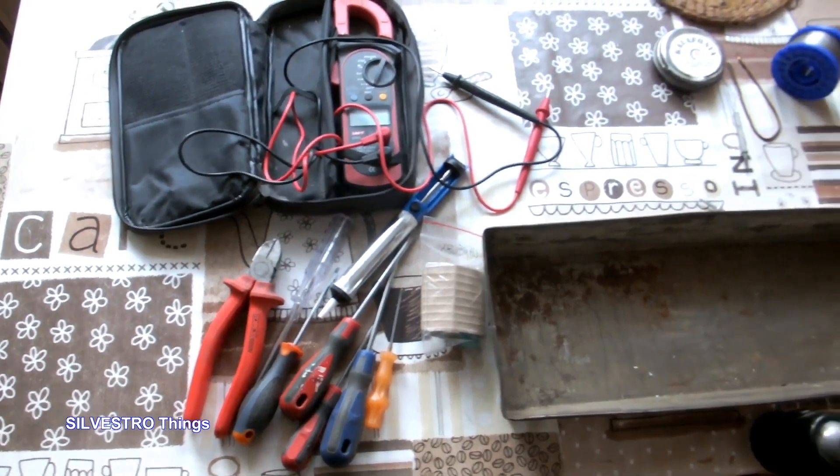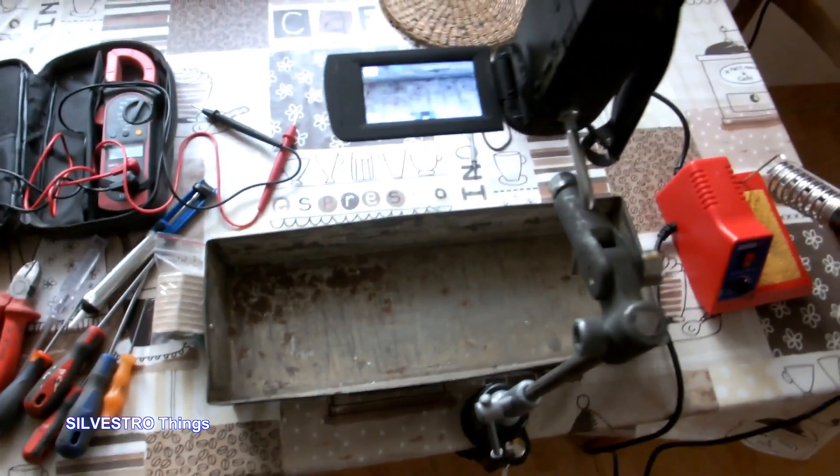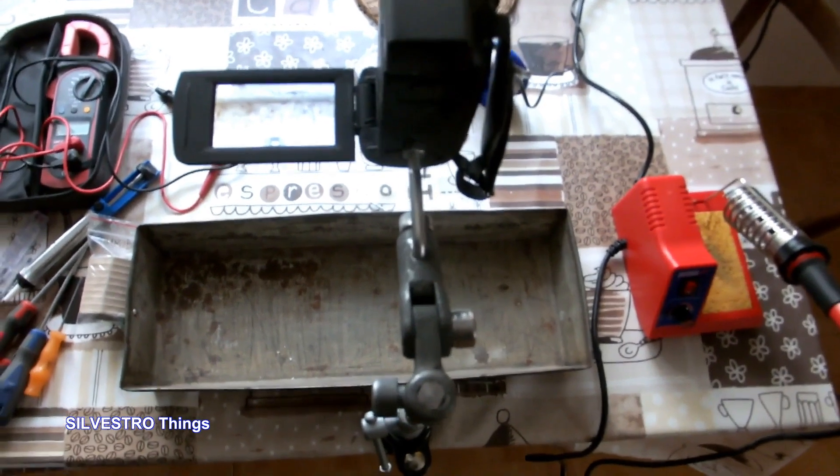We are now watching the preparation for repair and filming. I had a cold so I did it on the kitchen table.